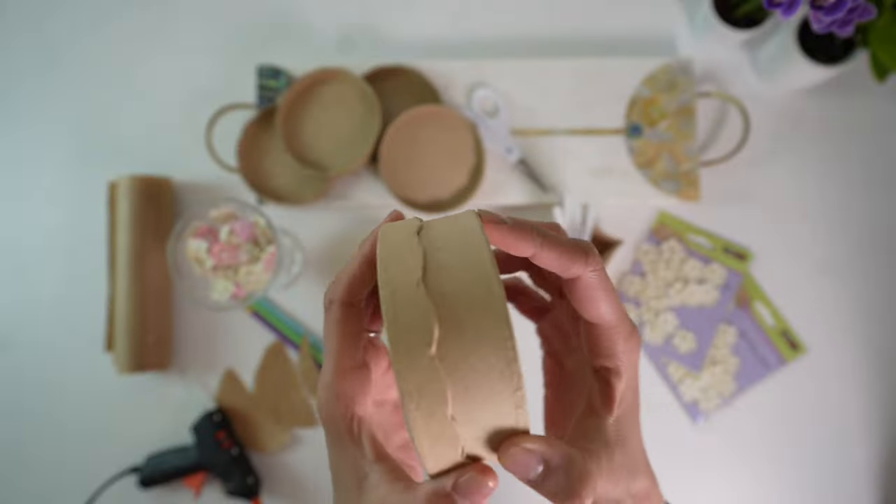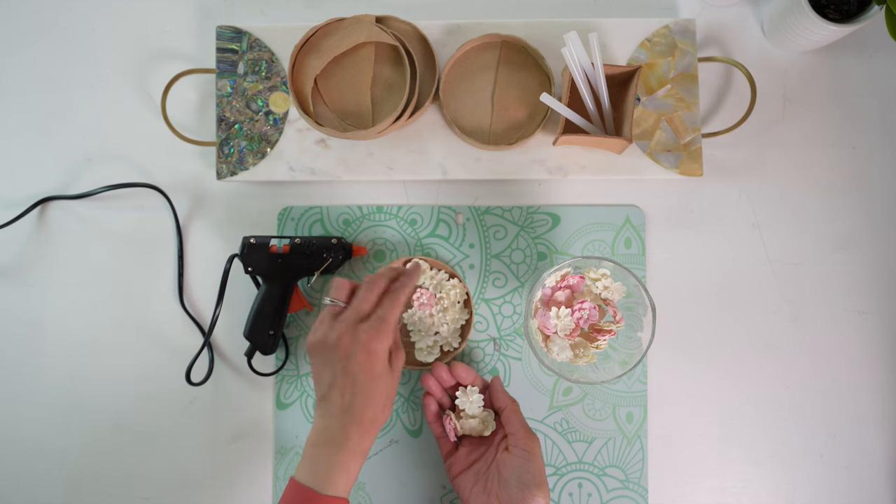I use foam dots for the numbers so you can gently remove them at the end of Ramadan and repurpose the countdown calendar as Eid gifting — smart, right! For the moon phase decoration, I purchased Deco Patch blank circular boxes and used the lids, layering in flowers to create a full moon, half moon, and crescent. It's a very simple project — you just need the boxes, some flowers, and a glue gun, and you'll be done in less than 20 minutes.